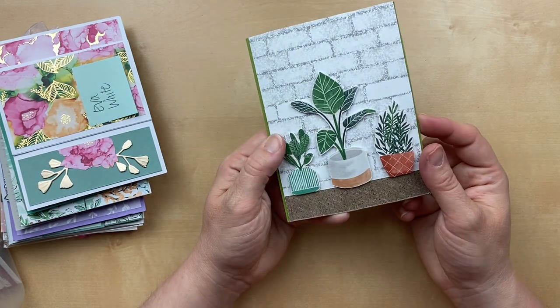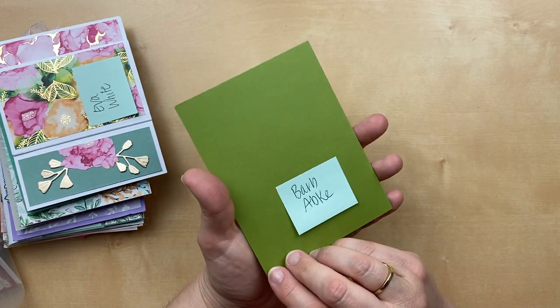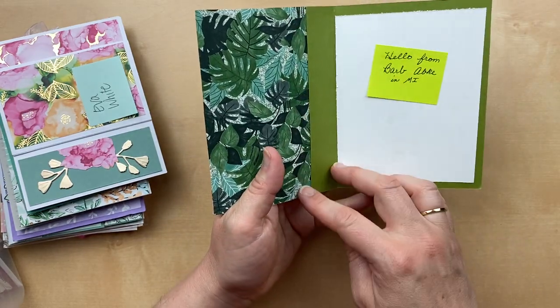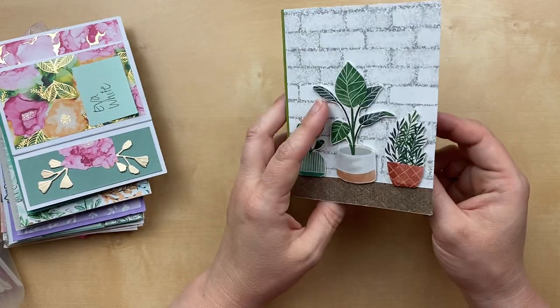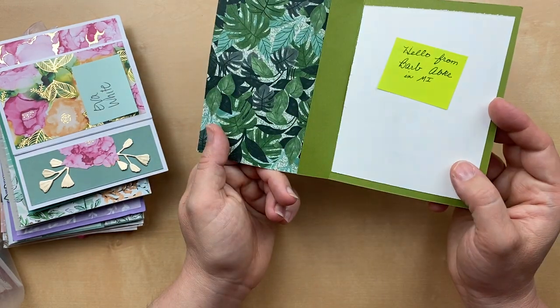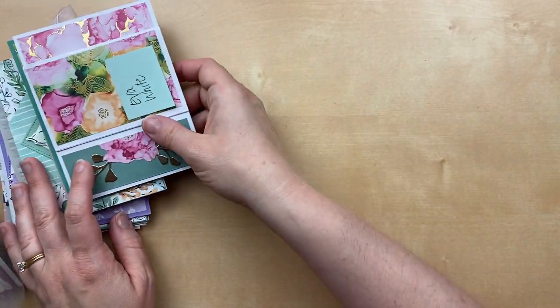Here's another one with a fun scene — fussy cut designer paper from the Bloom Where You're Planted. This one is by Barb Apke. She's got the designer paper inside too, so you can see both sides and show off that beautiful pattern. Barb, thank you so much for sending that card in.